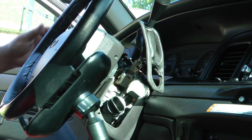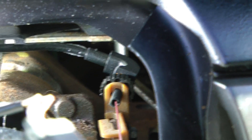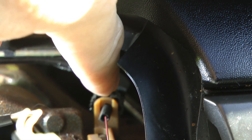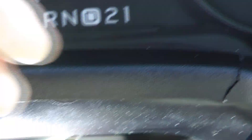With everything off, you can see that's the dial right there. If you turn it that way, it moves the indicator this way, and vice versa.